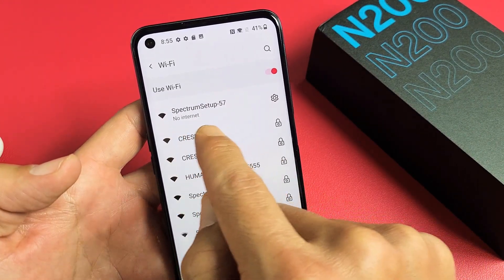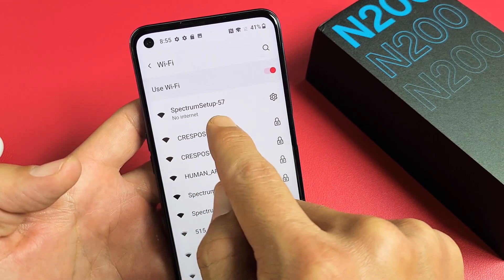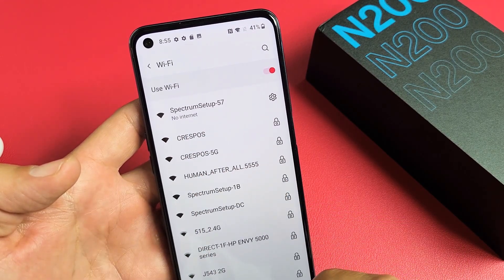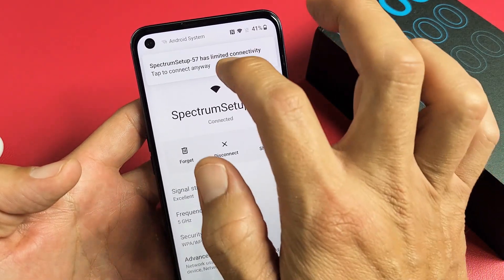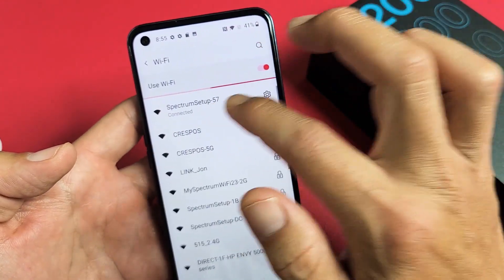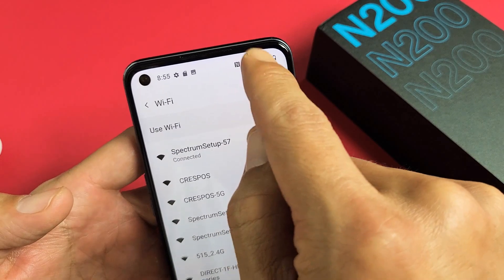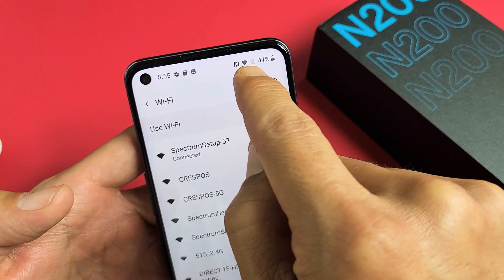It says no internet. Let's wait. No internet still. Let me go back here. There we go — now it says connected. As you can see right there and you can see my Wi-Fi icon up there as well.